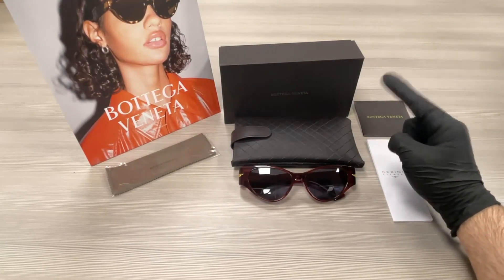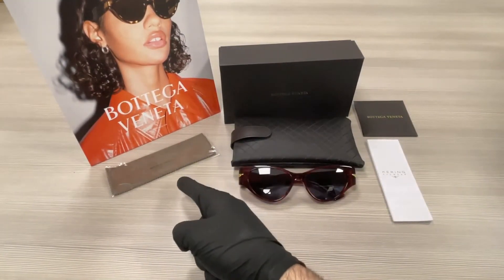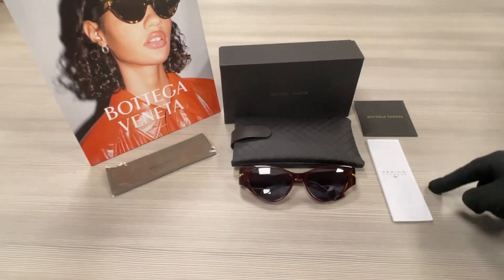Up here we have a Bottega Veneta gift box, a case, three glasses in, a microfiber cleaning cloth, and an authenticity card and manufacturer booklet.